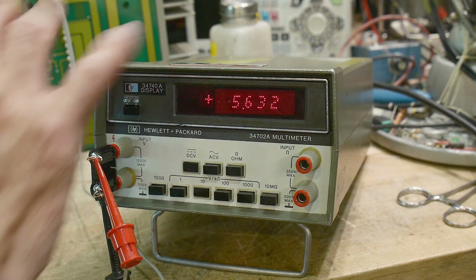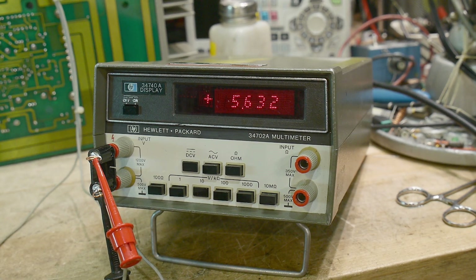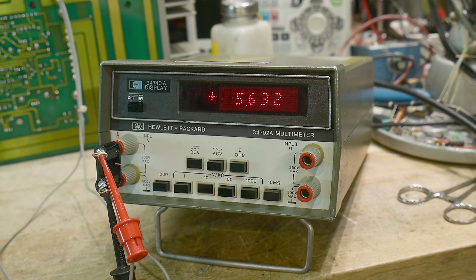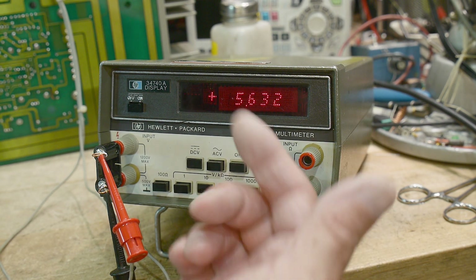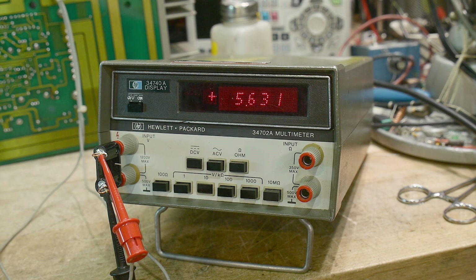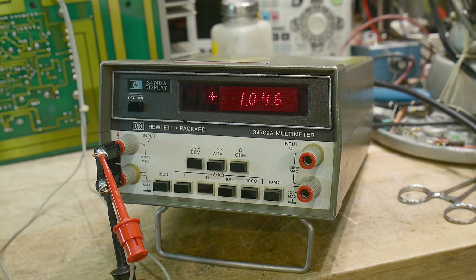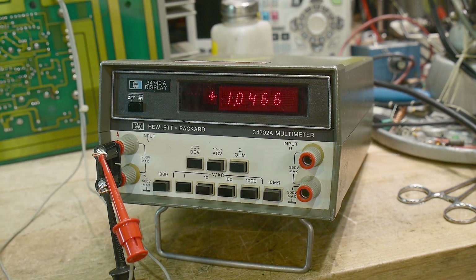It does seem to work. The only problem I see right now is the on-off switch doesn't always engage all the way. I tried modifying the spring to make it work better but it's just real flaky. I'm inputting 5.638, reading 5.632 — I haven't calibrated it yet, but that looks pretty good. Let's go down to one volt range. Reading 1.0475. So it's a little bit out of cal — it's a four and a half digit meter, about 0.46 millivolts out.